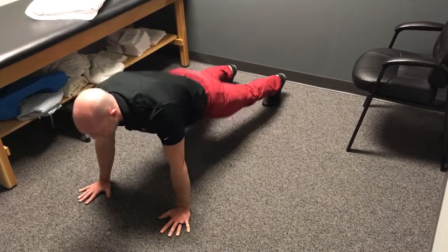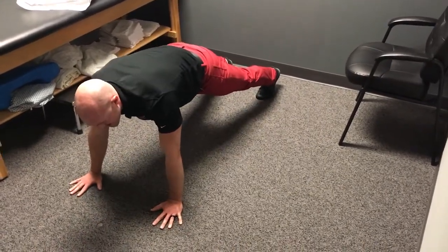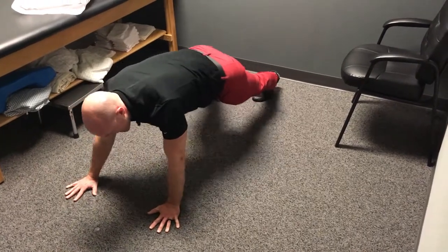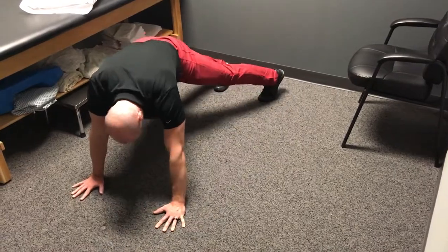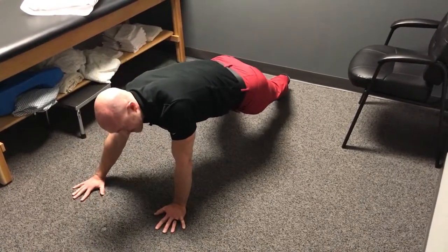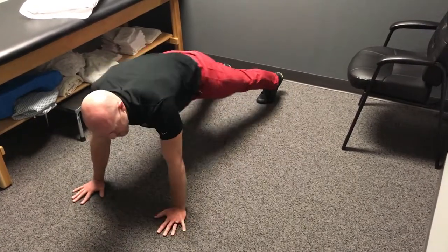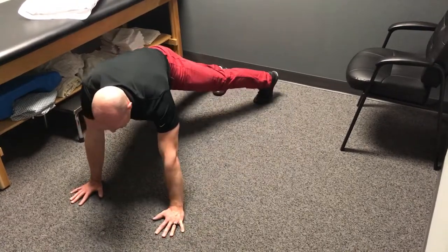We'll do a set of ten there and then get back to our start position and we're going to work in the frontal plane. So we'll go left and right, straight across, keeping our body parallel to the ground ten times in each direction, really reaching through my hips to get as much excursion left and right as I can.